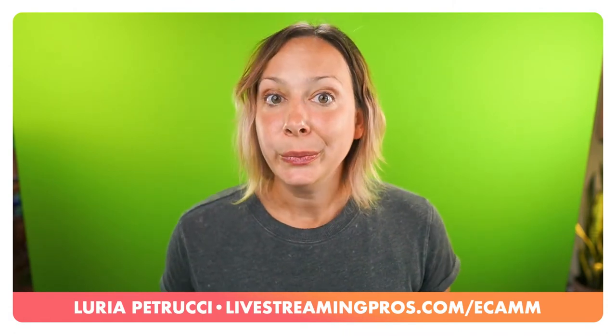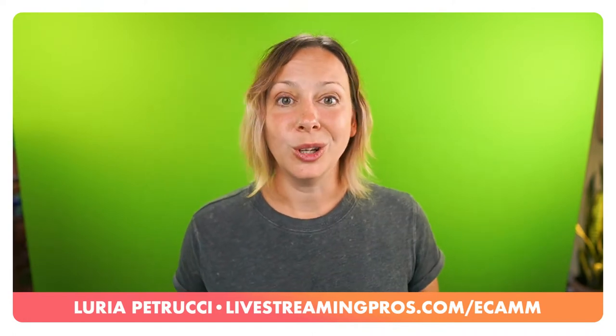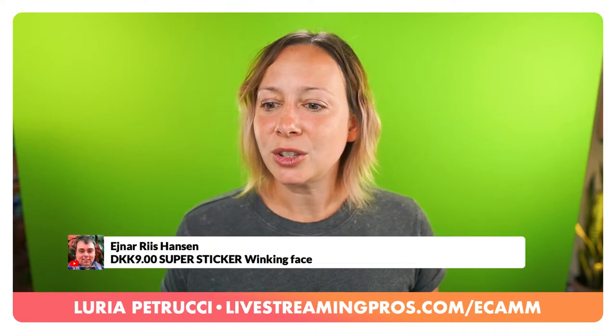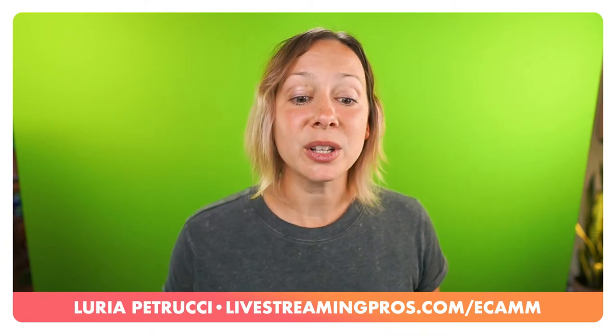Steven wants to know: green screen versus blue screen - when to use which? It's really up to you. If you tend to wear a lot of green, don't use a green screen. If you tend to wear a lot of blue, don't use a blue screen. That's usually how I make that choice. I wear more blue than green - I never wear green except for that Mountain Dew episode - so green screen makes a lot more sense for me.